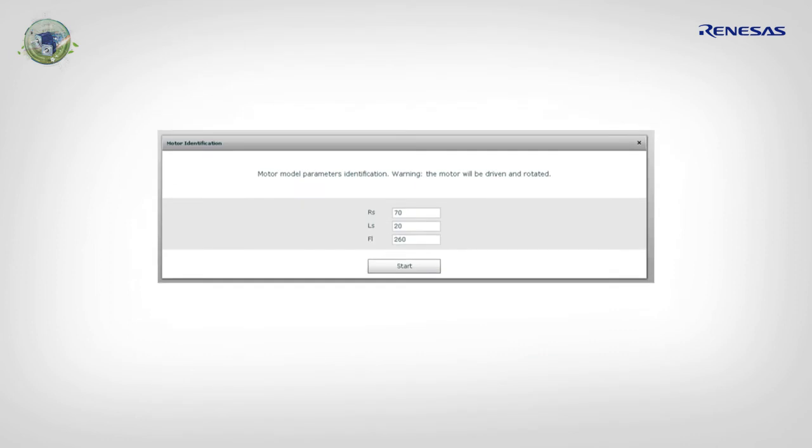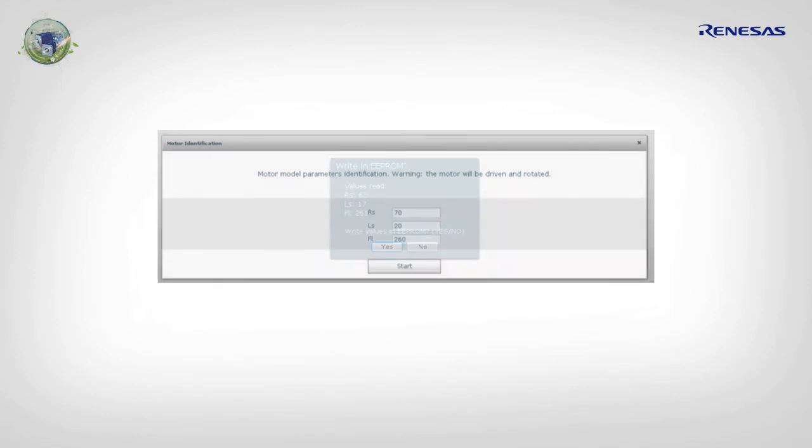The next step is to run the motor identification process, which is offline and without load. The PC GUI button is called 'Motor Identification.' The motor parameters extracted are stator resistance, synchronous inductance, and permanent magnet flux. During the process, the rotor is normally rotating. If not, you may increase the maximum current in the parameter setting window.